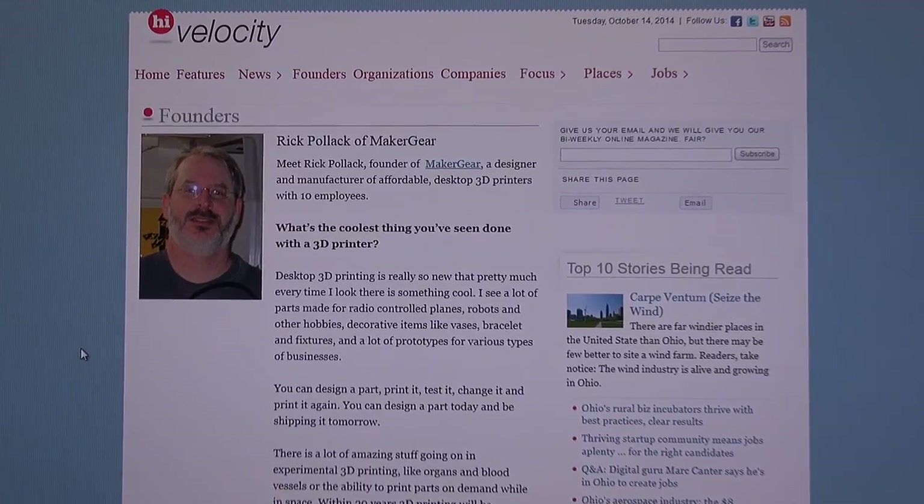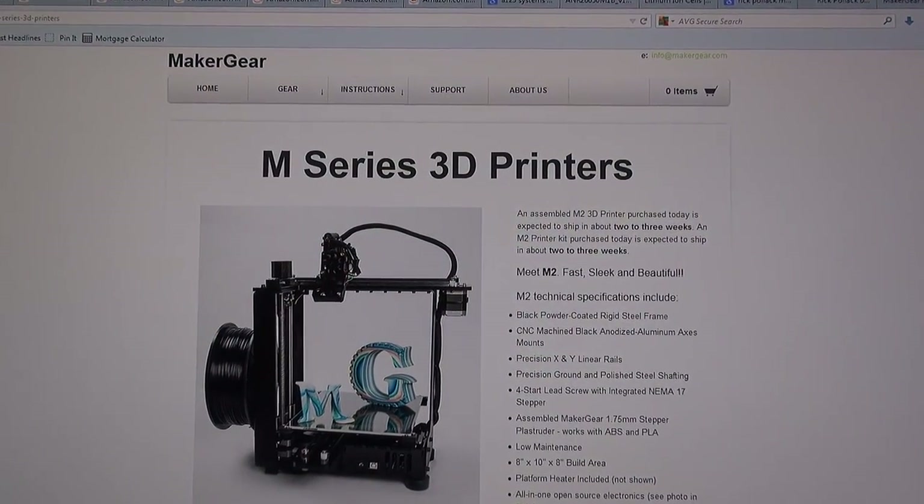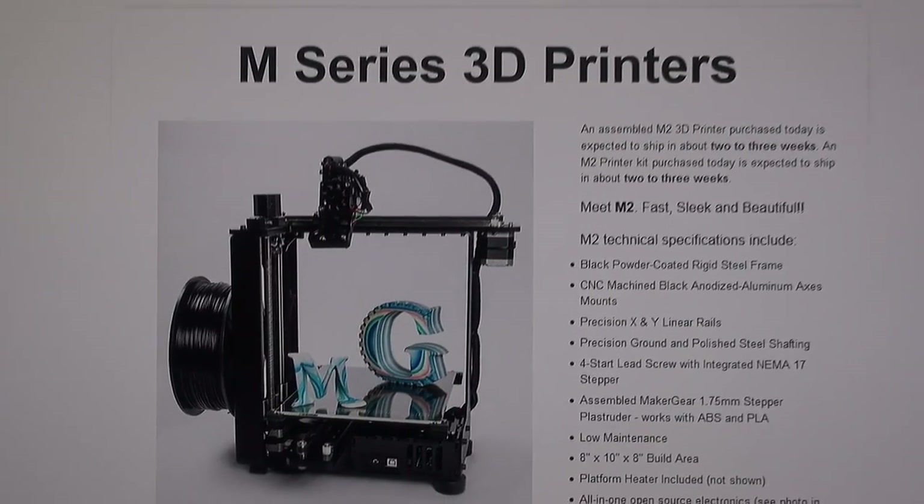I also met some interesting folks at our last meetup. One in particular is Rick Pollock — a gent who founded MakerGear 3D printers; they've got the M2 3D printer. Really nice people to chat with. There was another gent there who brought along an enclosure he'd made on a 3D printer — beautifully done on his first attempt — and they offered to create the enclosure for my power supply project. That could be really interesting. There are two options: 3D printing it, or laser cutting it out of plywood.